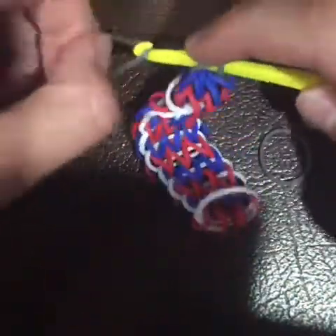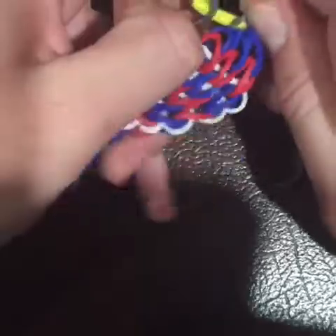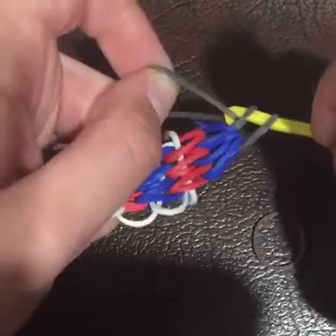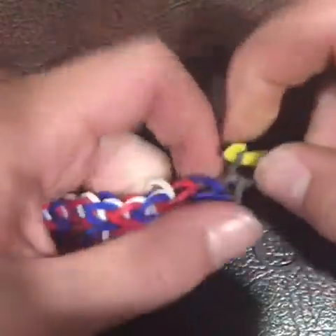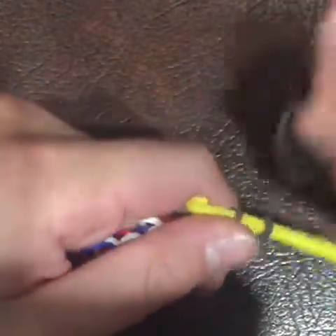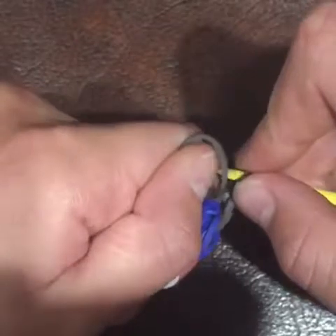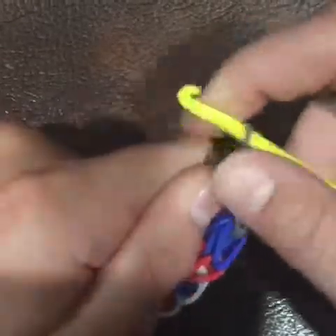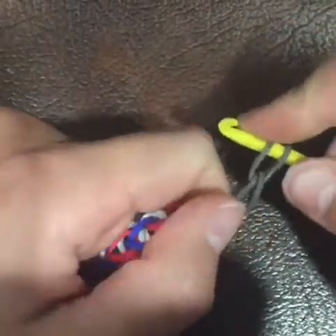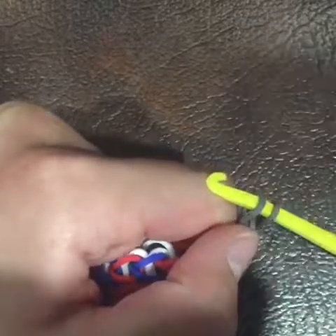Then you're going to take another gray band and loop the two loops over onto the gray band. Keep adding bands and looping the two loops up and over until you have the length of your wrist.